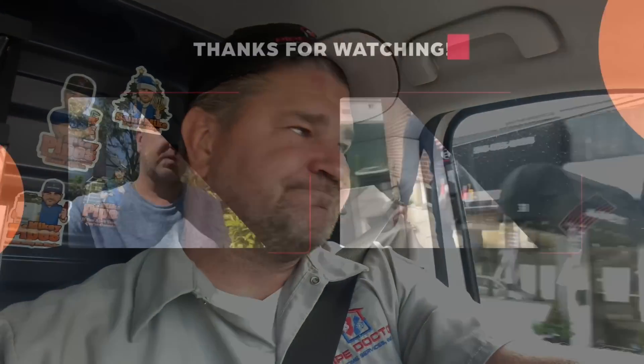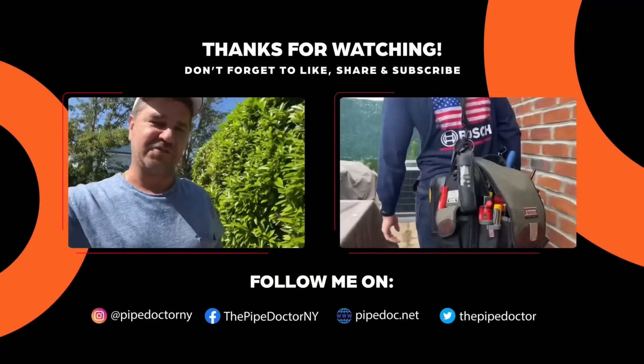I need to make them aware of options I can perform right now and options my company can perform moving forward, including maintenance and service plans you may offer. A little after 8:11 in the morning, I have another service call, then I'm going to an installation where we're taking out a two-ton R410A system with a hydro coil and installing the Bosch IDS 2.1 connected inverter heat pump. Awesome.